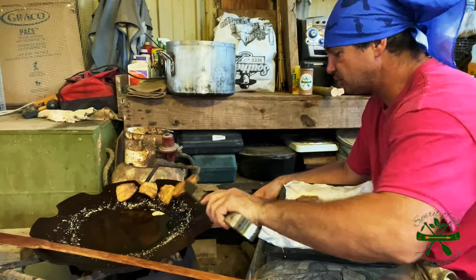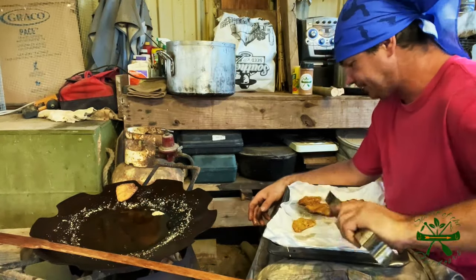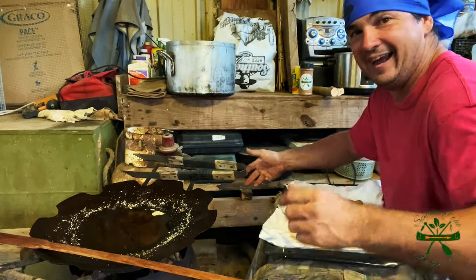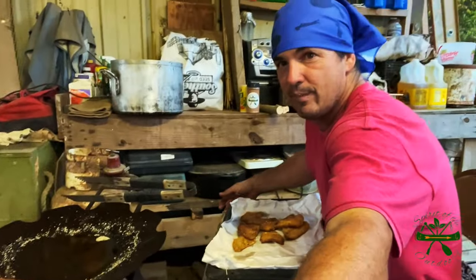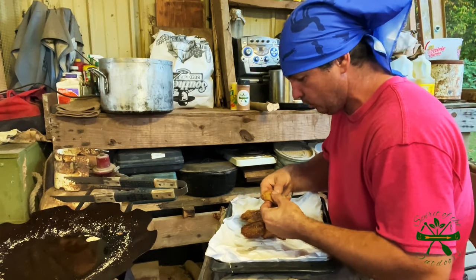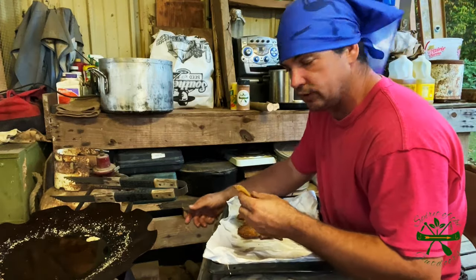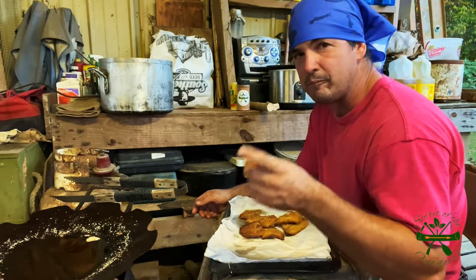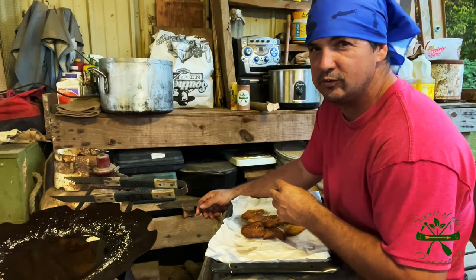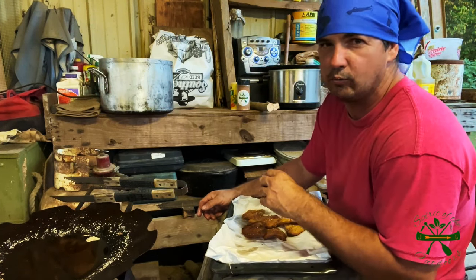Probably ain't nobody else going to get to eat none of these. I just cooked these for me. Look y'all, I didn't want to make no great long video out of this — I just wanted to film it just because I was using this disc blade. Thank y'all for watching Spirited Outdoors. Remember, the best way to do things, by all means, is the way you like to do it. We'll see y'all on the next one. Y'all have a good one.